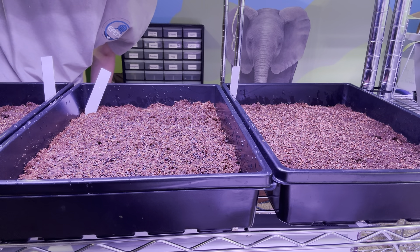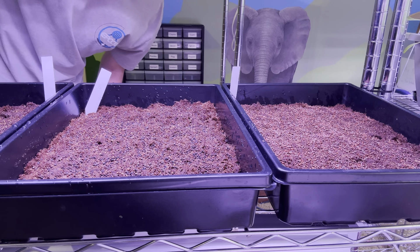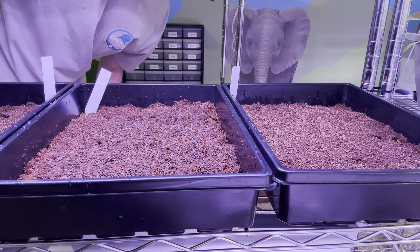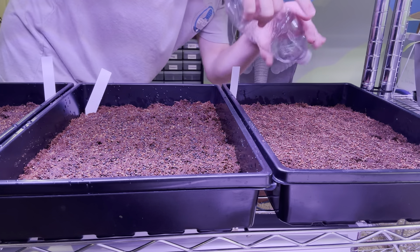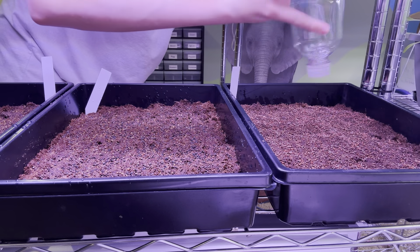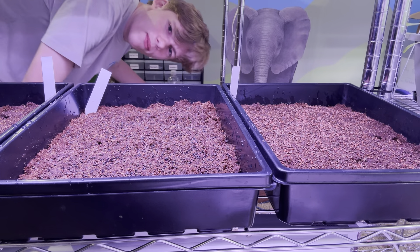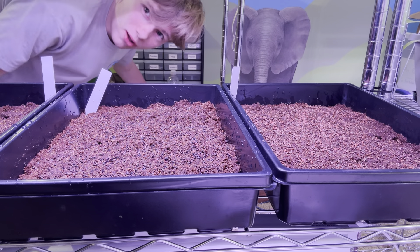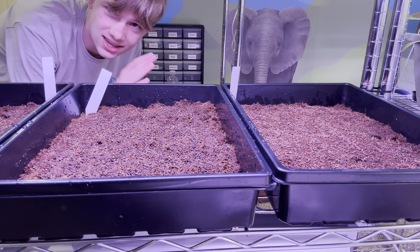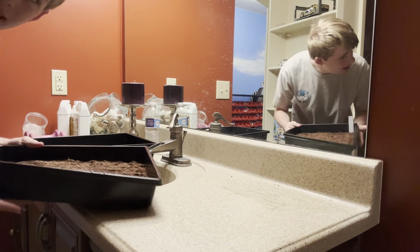You don't want it too wet because the seeds will start to mold if they're way too wet — too much water will kill off the plant more than help it sprout. These trays are pretty much done, so I'll use the rest of the water and then I'll see you in the germinating room where I'll show some other methods I'm using.